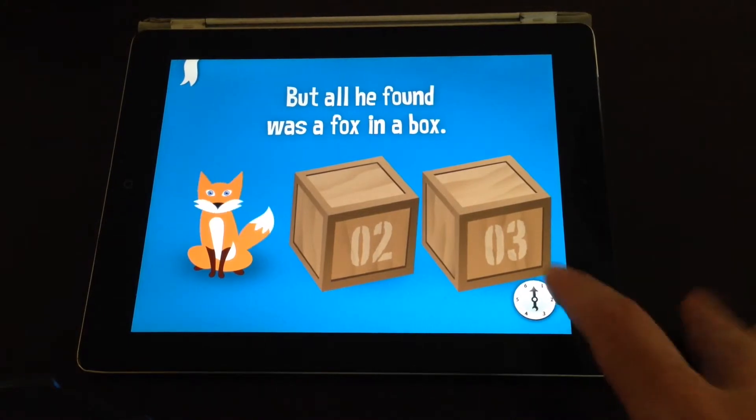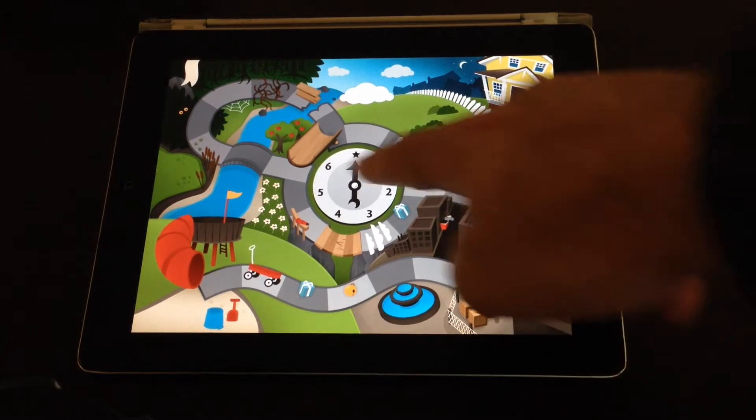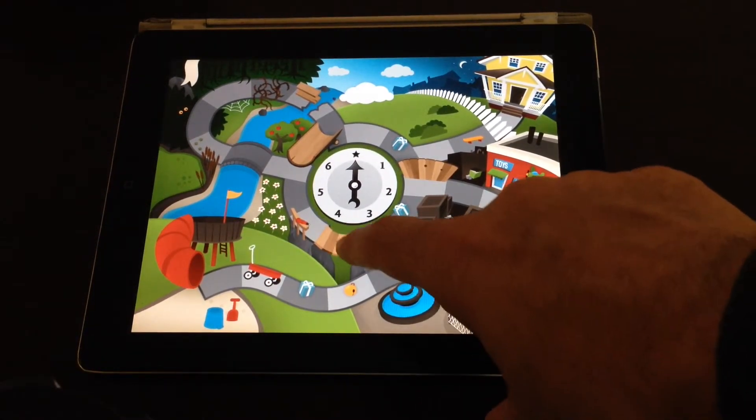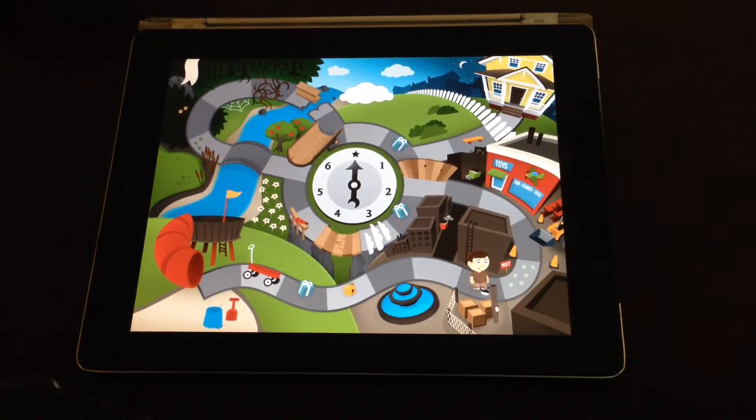Looking at the board, you can see there are shortcuts you can take to move more quickly through it. But there are also places — like here where the bridge breaks — and you fall back down. So it's a bit like a snakes and ladders board game, but with a storybook built into it.